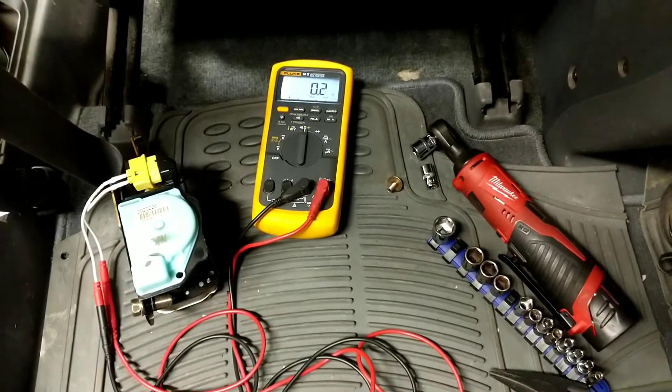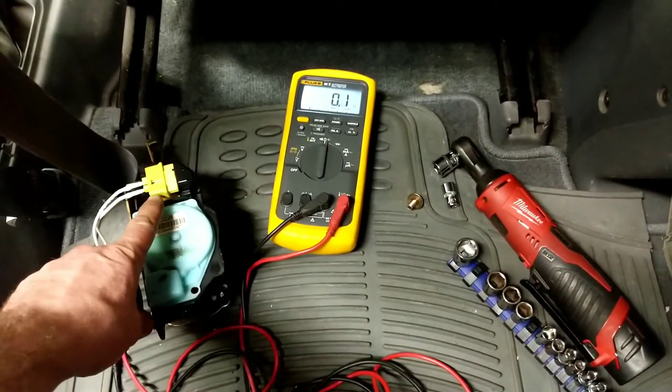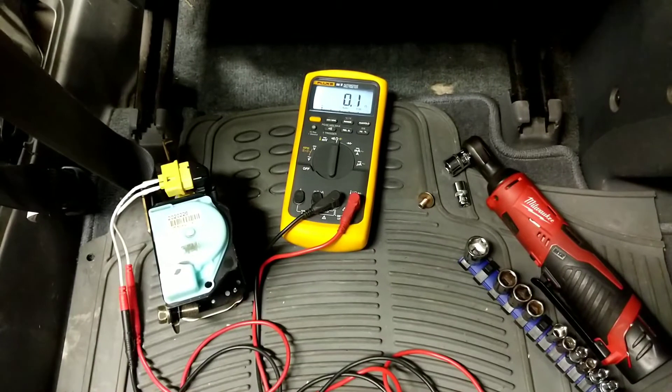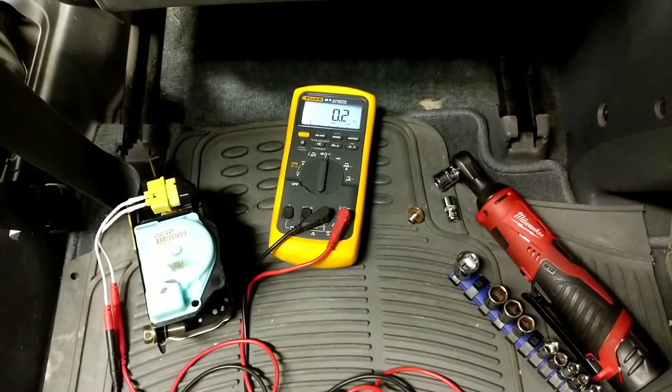What you're going to do is go ahead and get a multimeter, set it to ohm scale, and then connect it to your pre-tensioner assembly, which I've removed from the B-pillar to make it easier to test. Right now we're seeing a 0.1 to 0.2 ohm reading.